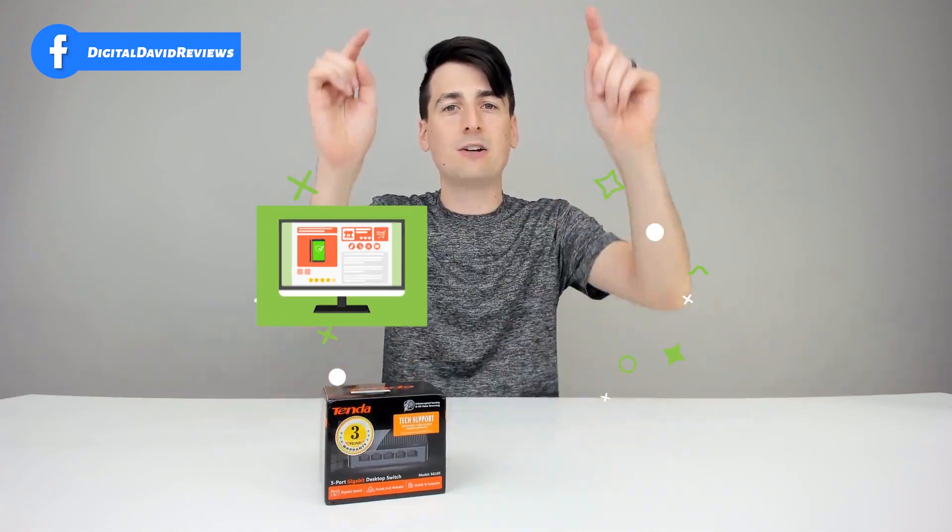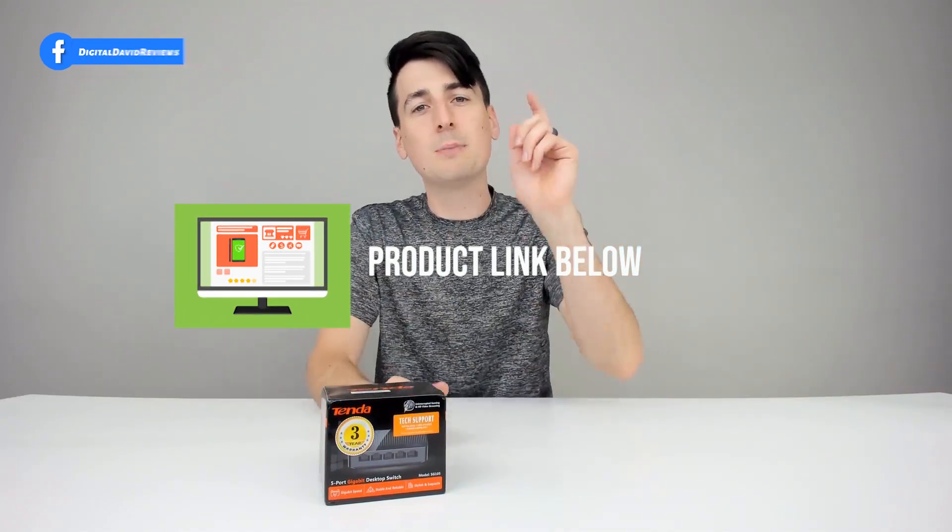Tenda did send me this product to review, but any opinion expressed in this video is strictly my own. That being said, if you're interested in this item or finding out more about it, the link to it will be in my video description below. Please go ahead and check it out and do your shopping from there.